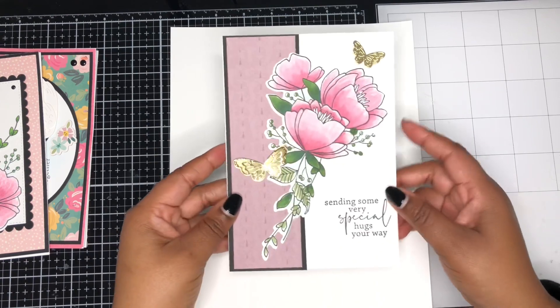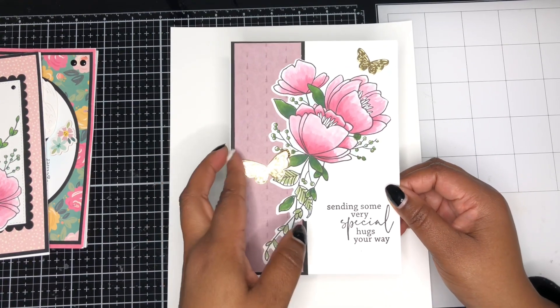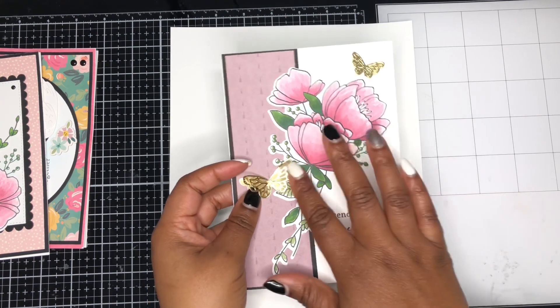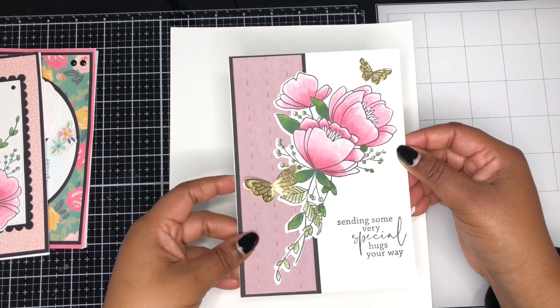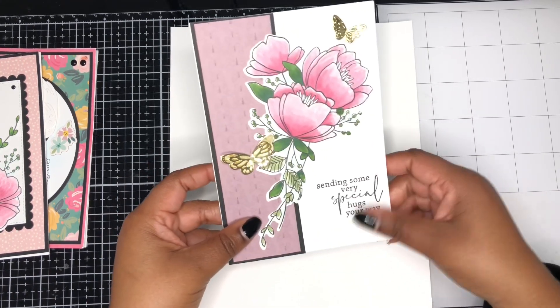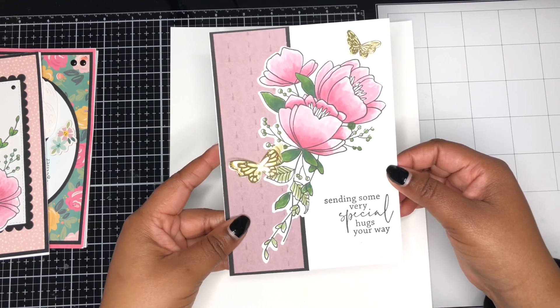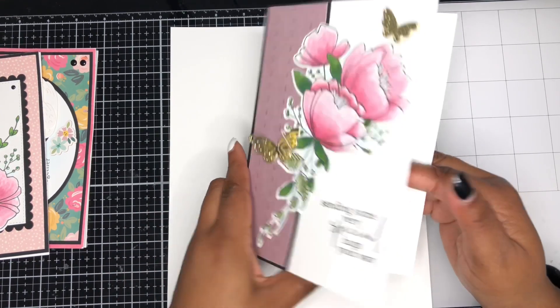The last card I made uses another image from that same stamp set from Memory Box, and I'm adding on some butterflies. These butterflies come from Poppy Stamps, and I've just popped them up with some foam tape, using more of the pattern paper from the collection. The sentiment is 'sending you very special hugs your way.' So cute — I just love these 5x7 cards.